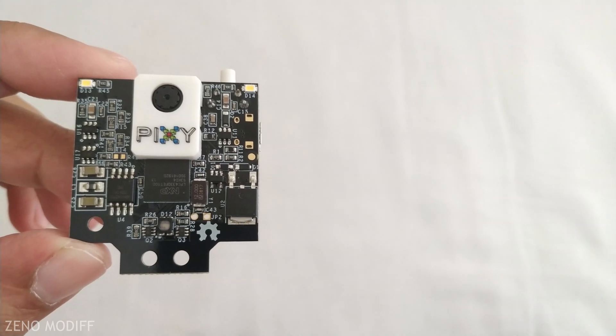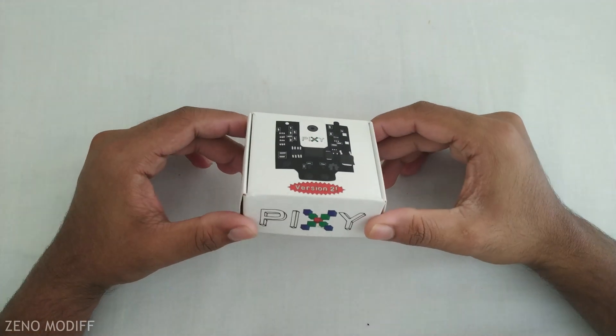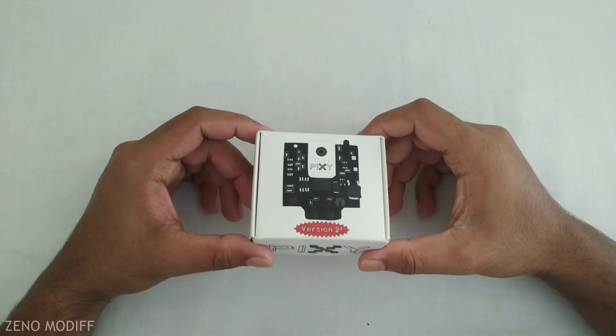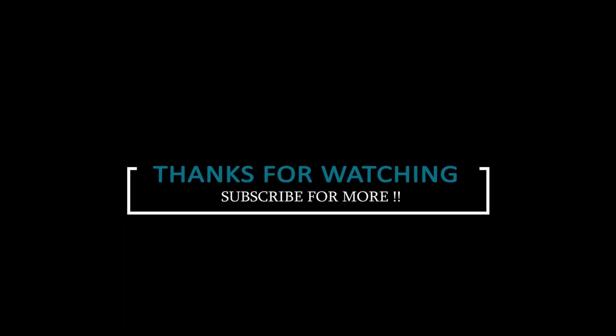From every point of view, it is a great board to play around with, which has so many cool features. This was the unboxing and review of Pixie 2. So guys, don't forget to like, share, and subscribe. This is Xenomodif signing out.